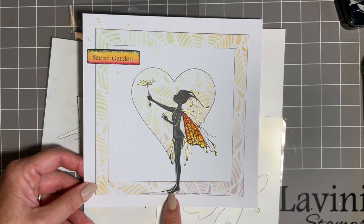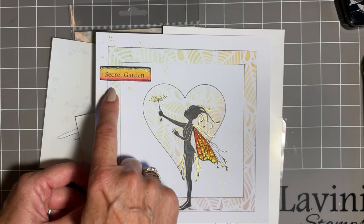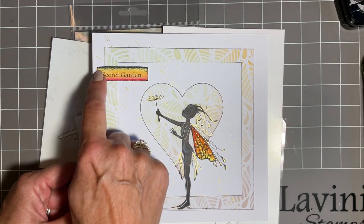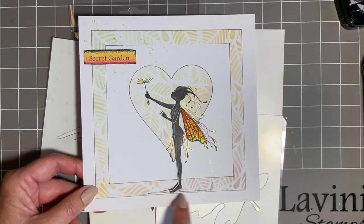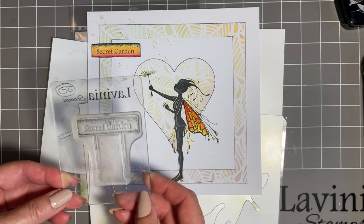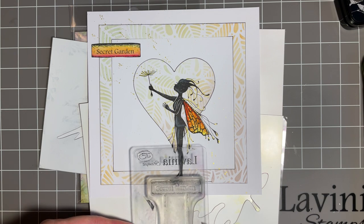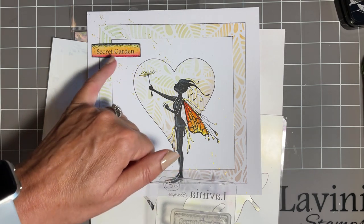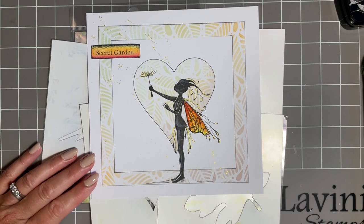We're bringing in our beautiful Olivia - this is the large stamp, there's a large and a small of her. I've also brought in the Secret Garden sign, and I've actually chopped it off to just use it almost as a sentiment sticker. You can actually pop her standing on the Secret Garden sign - I've seen quite a few designs where she's standing on it. It's nice to have the sentiment 'making a wish' because she looks like she's making a wish. So lots and lots of possibilities with this one.